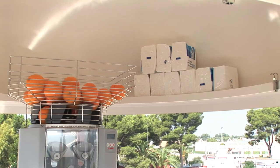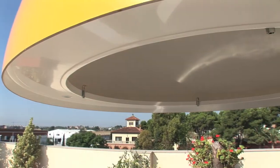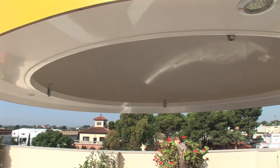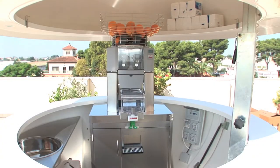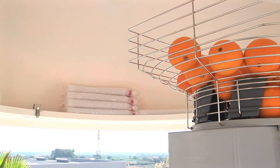On top, all around the sphere, there is a storage shelf big enough to store glasses, napkins, snacks, and light-weighted items such as a small stereo.